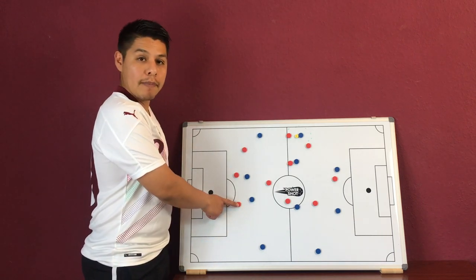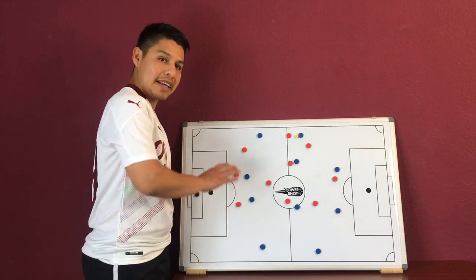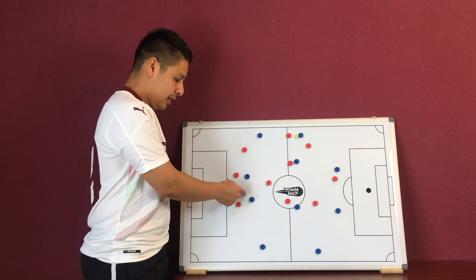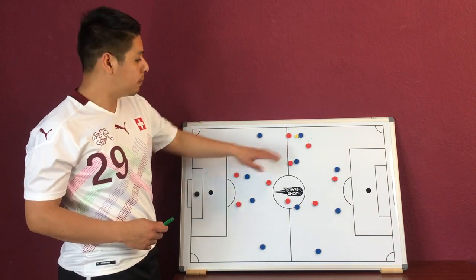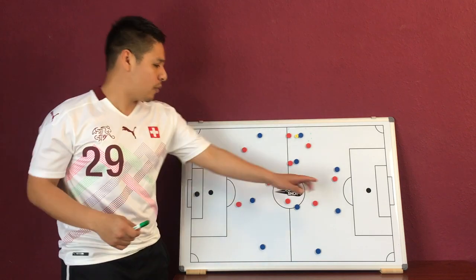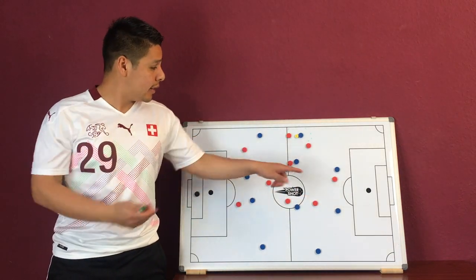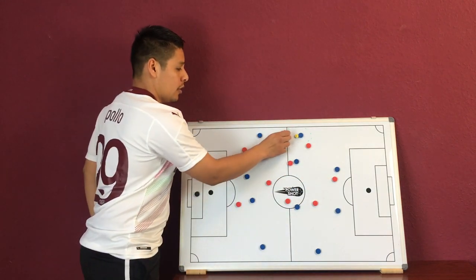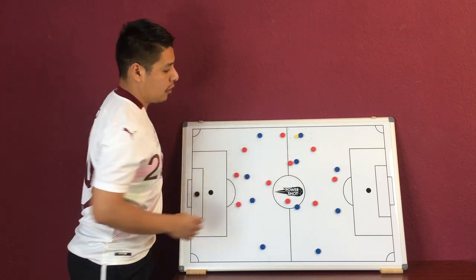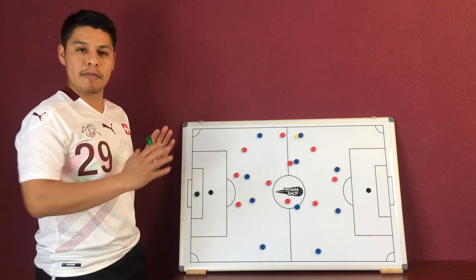Our right back is acting as a player supporting and covering the space, essentially covering one of the strikers. So here we have our first trap, which started with our striker steering the game to one side. Once that pass happened, our left back and number 11 were already moving into position to make that trap.